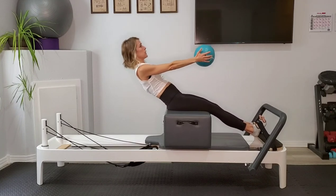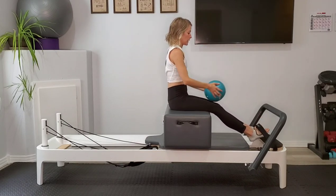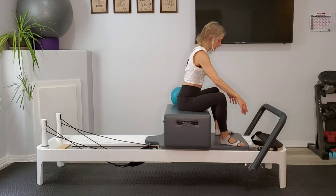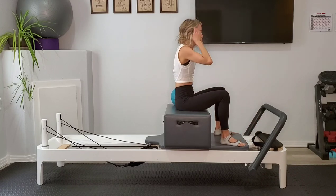Feel taller — feel that stretching from your sits bones out the crown of your head. Go ahead and lower your hands, take your feet out for a moment. You can set them down on the carriage below you, let your knees be wide, and just hinge forward. Arms can hang down toward the springs or just rest on the carriage. Let your head be heavy, you can shake it no. And then round yourself back up.